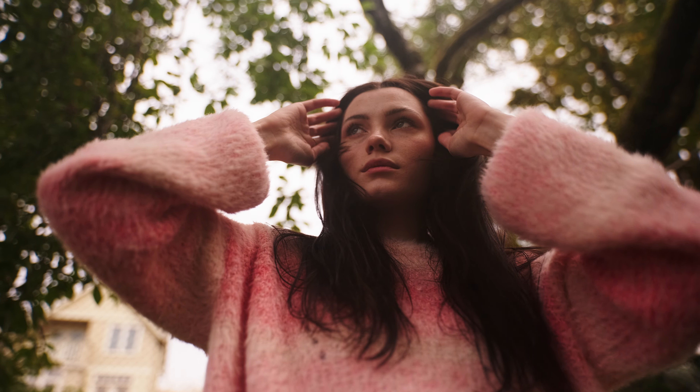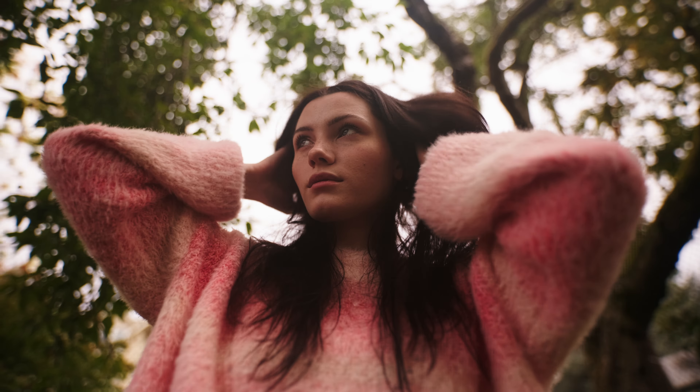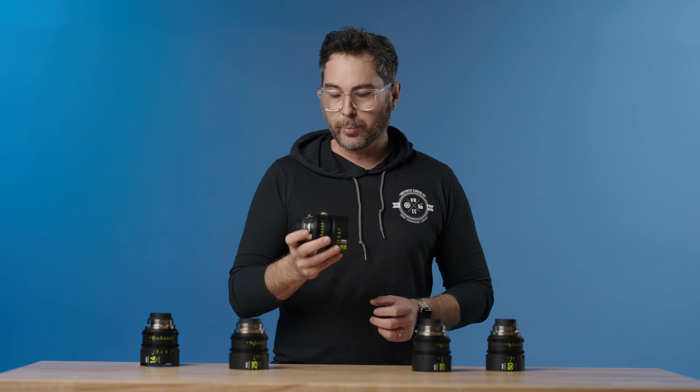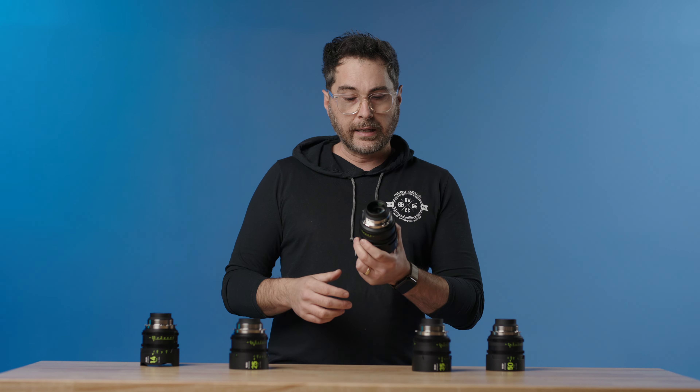These things are really, really lightweight, easy to pack, travel, corporate work, dock work, anything you want — super easy to travel. The nice part about these lenses as well is that they're all pretty much universal in terms of weight, so if you're balancing on a gimbal, they're super easy just to swap without having to do adjustments.